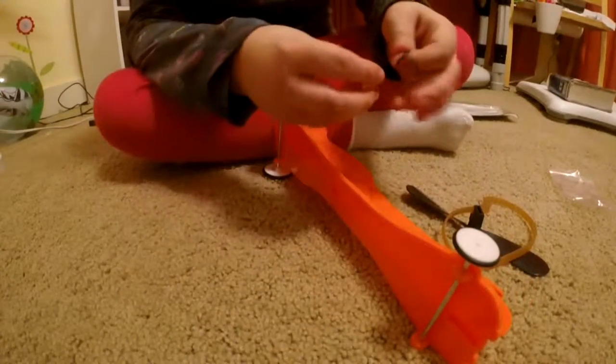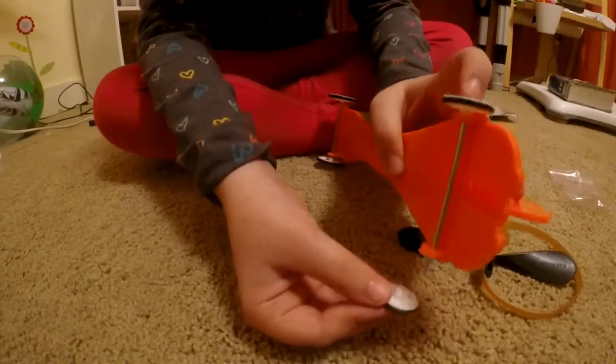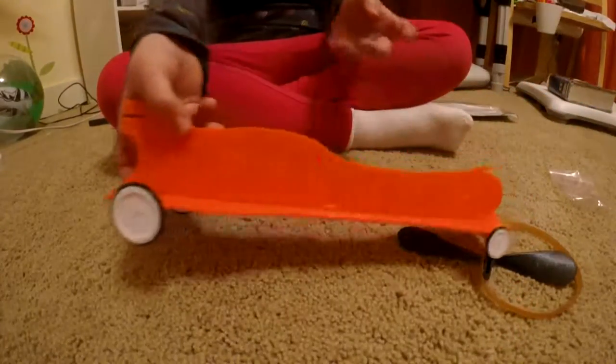Okay, now we're going to make the other one. And we have our car made.